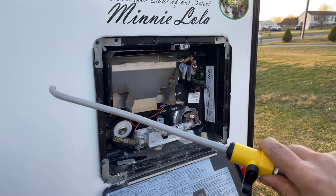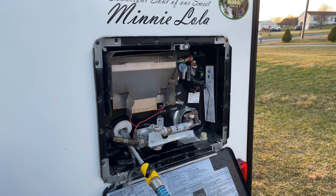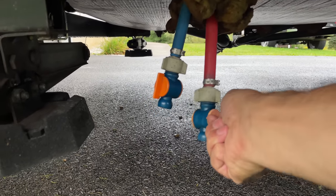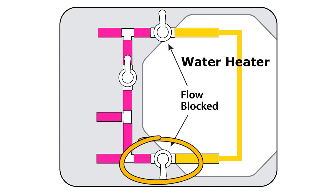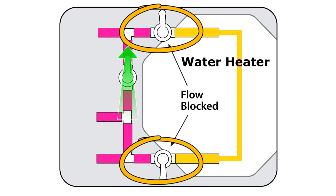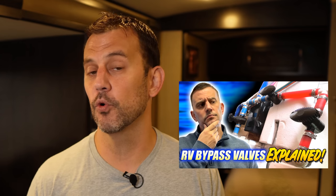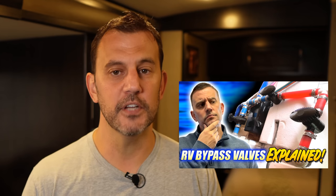Next, rinse out the tank using this cleaning wand — I'll put a link below to all the products in this video. It connects to your hose and I'll spend a minute or two moving it around inside the water heater to dislodge or push out any calcium deposits. After the tank has completely drained, close your low point drains and put your water heater in bypass mode, otherwise known as winterized mode. This will isolate the water heater from the rest of the plumbing system, which will prevent our solution from back-flowing into the plumbing lines and allow you to use your cold water faucets while the solution is sitting in the water heater. I'll put a link to our bypass video at the top of the screen.